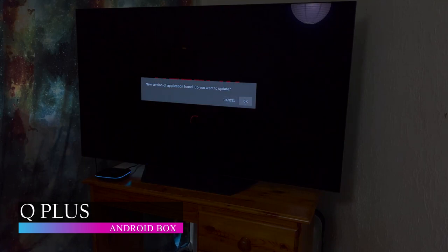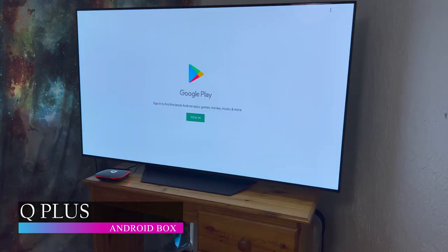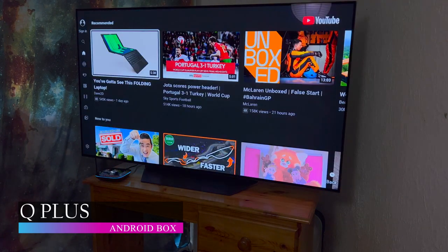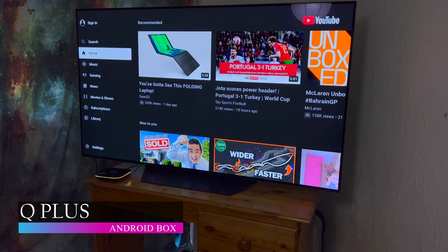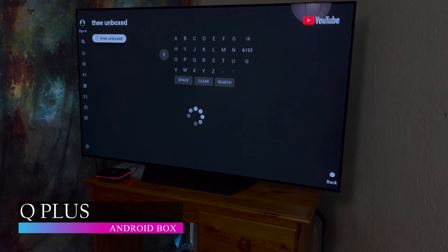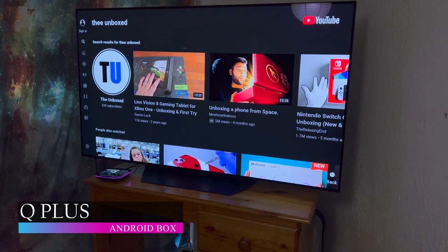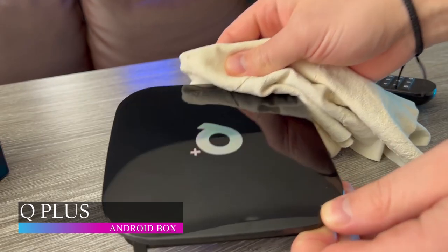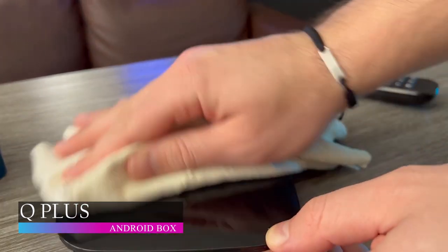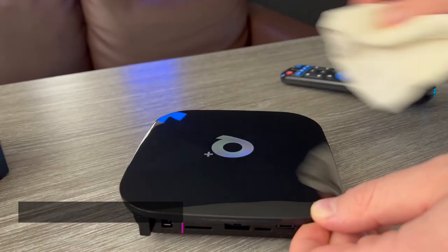It also features excellent quality on as much as a 6K Ultimate HD video, so you can watch, listen and play all your downloaded apps and streaming services on a large and high-quality 6K screen. It also has a card reader that supports SD, SDHC and MMC cards. For $46.99, the Q Plus Android Box is one of your best choices for an Android Box in 2023.